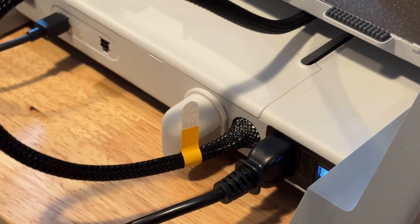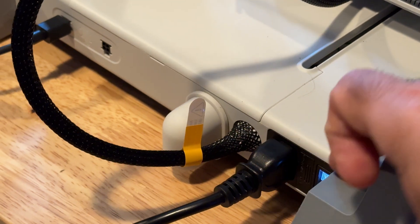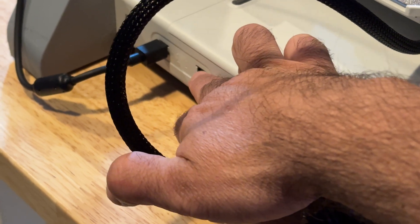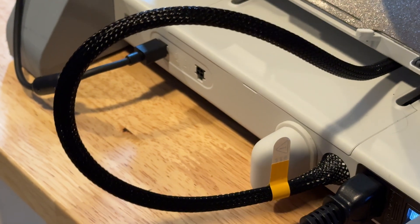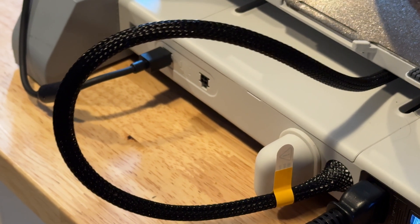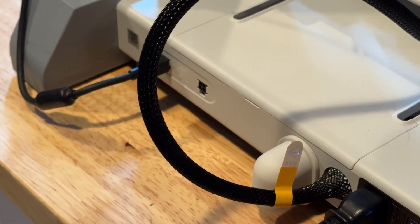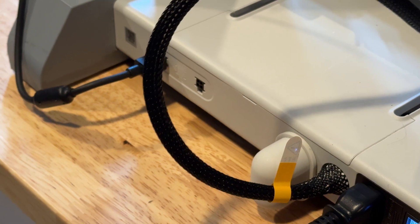On one side you have the connection to the AMS, and then a secondary AMS connector. In the future there may be some other capabilities coming from that second connector, but nothing confirmed right now.